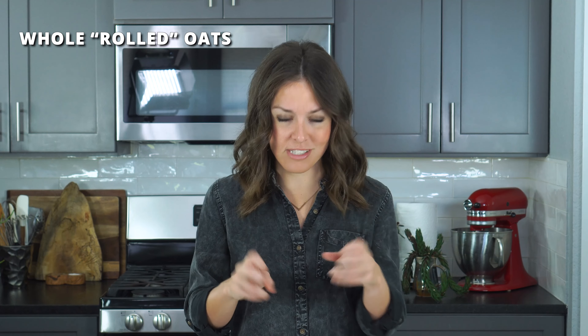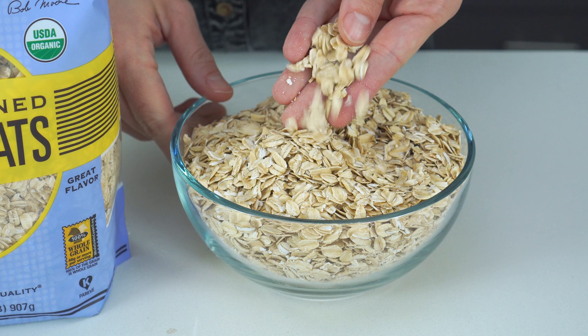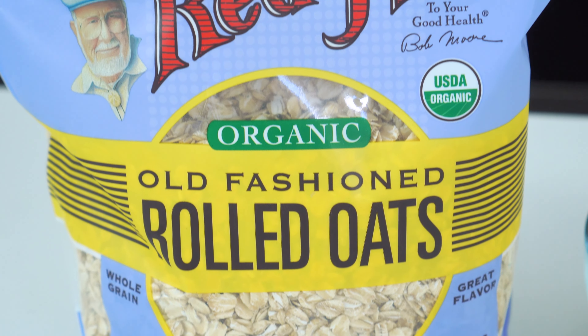I want to talk about the oats real quick. Whole rolled oats, also called old-fashioned oats, are the best type to use. They'll soak up a lot of the liquid while still holding their shape. If you're gluten intolerant or even celiac, do make sure you look for a certified gluten-free oat brand such as Bob's Red Mill.